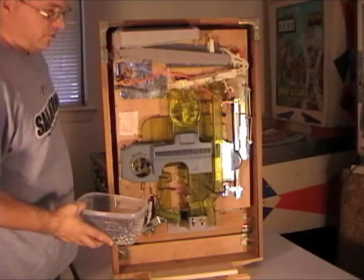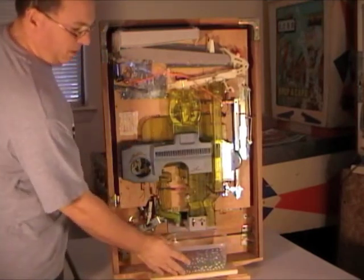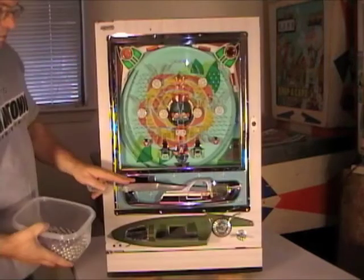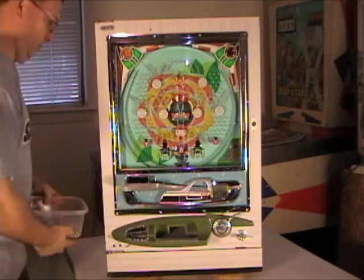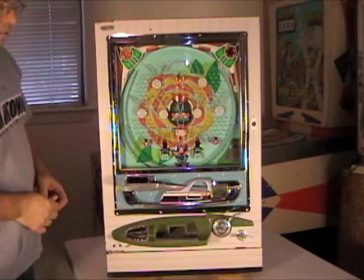We'll also put some of these in the front tray. I just wanted to show you that once you're done, you'll want to set your bucket here so that it will catch balls that drop out of this hole and ones that drop out of this hole. So we'll take some balls and put them in your play tray. Set the bucket and now we're ready to play.